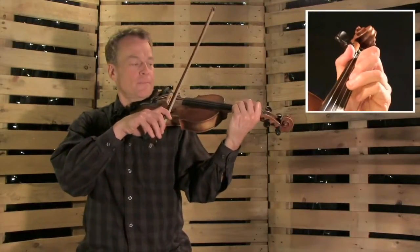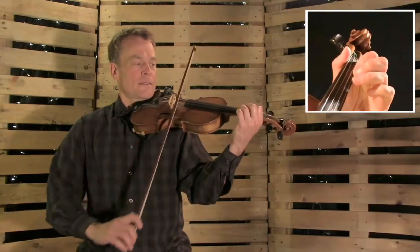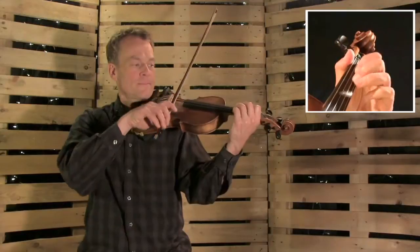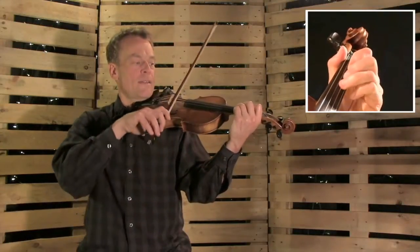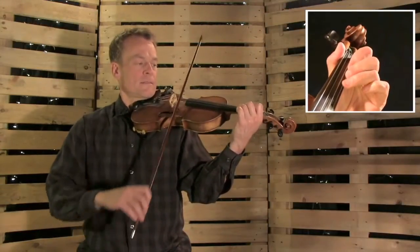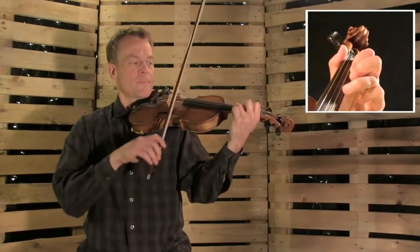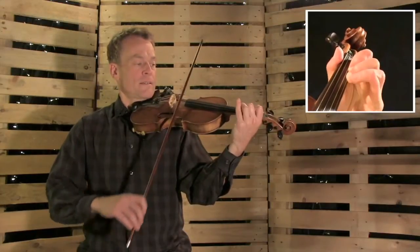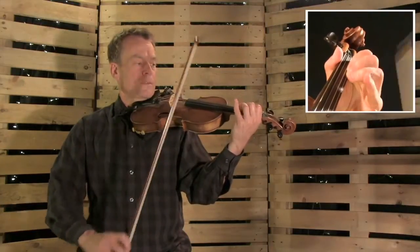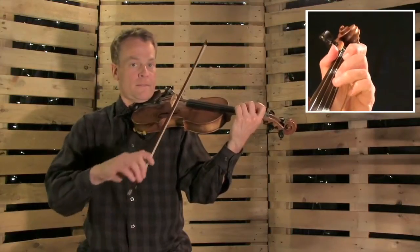So we start with this triplet. Let's do that. Then play. Here we go. Do that again. Now add. Ready, and. One more. Then.